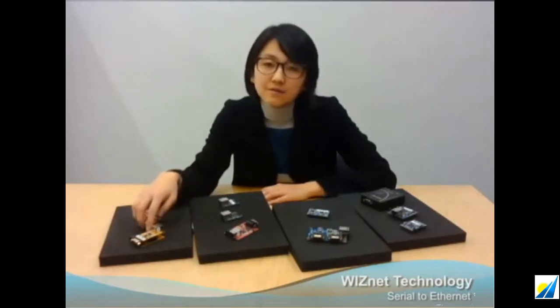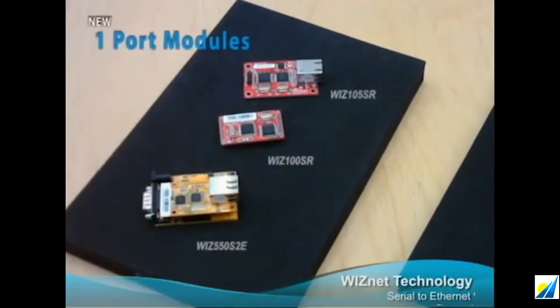So what are the S2E product options? In a module category, we offer 1, 2, and 4 port type modules. Here are the 1 port modules. Among the 1 port modules, 100SR, 105SR, and 550S2E modules are the most recent ones.